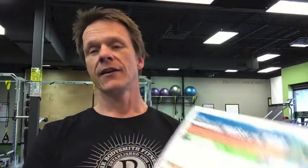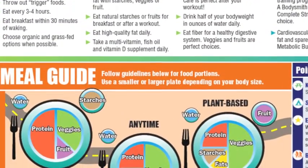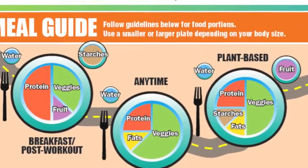Then underneath here we've got the meal guide. This simply shows you how to portion your macronutrients — the protein, the carbohydrates, the fruits, the vegetables, the fats — at each meal. So we're not into calorie counting here. Just simply make your meals look just like that and you will succeed.